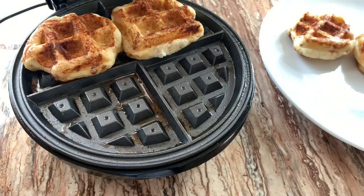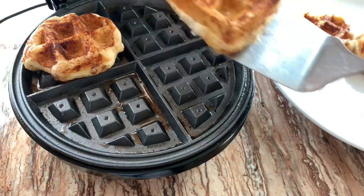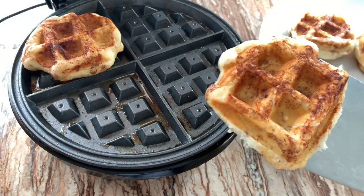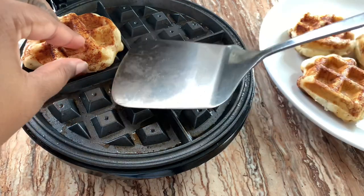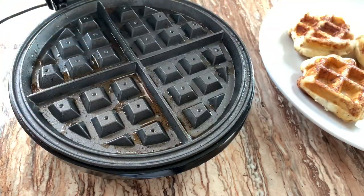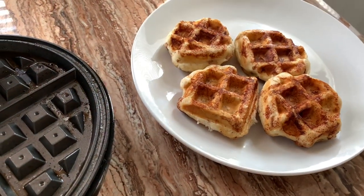I wasn't able to adjust mine, so once it heated up I just placed them on there and left them for about two minutes. If you like yours a little darker and crispier, leave them on for about three to three and a half minutes. Around my house everybody likes everything looking light, so I just left them on for about two minutes.